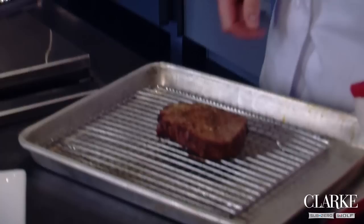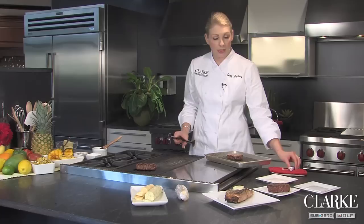and one in the Wolf gas oven using our infrared broiler. I'm going to go ahead and take the fillet that's been under the broiler out of the oven. The best way to know that your steak is perfectly cooked is to use an internal thermometer. This way, you can get an accurate temperature which will allow you to know if your steak is rare, medium, or well done.